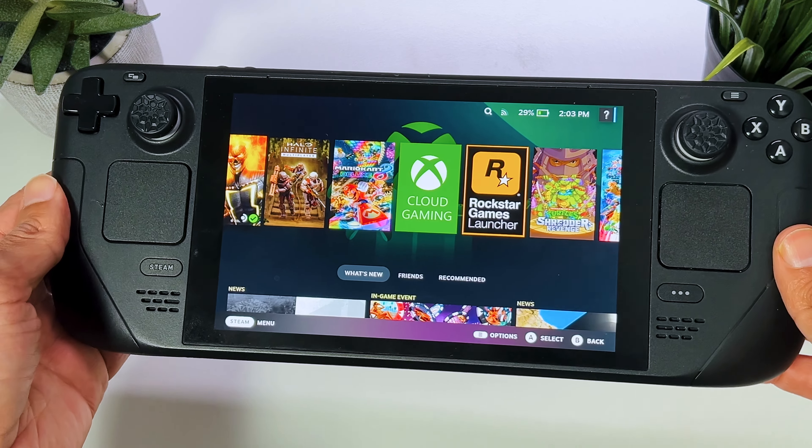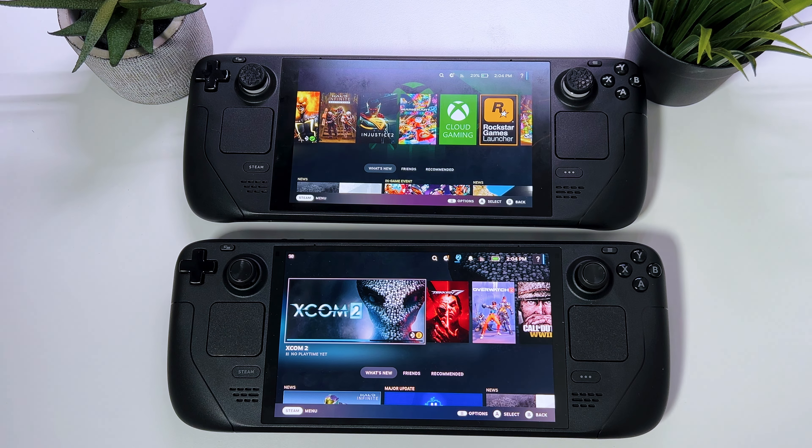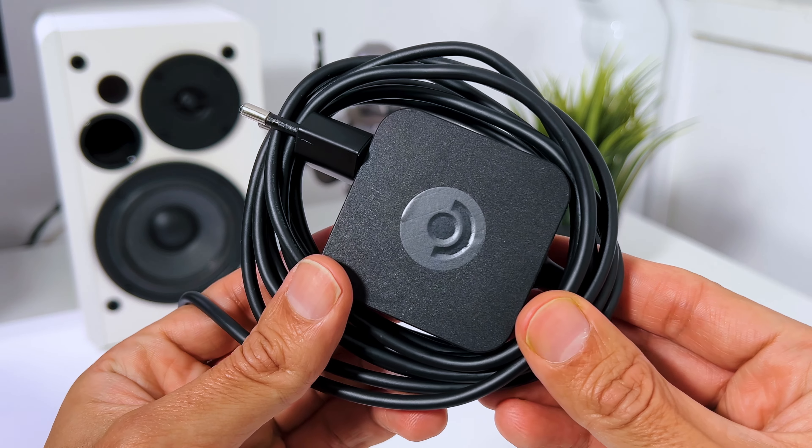I think we can all agree that the Steam Deck is amazing, except for the battery life, at least for the LCD model. So if you want more game time, you would need to connect to a power outlet or a power bank.